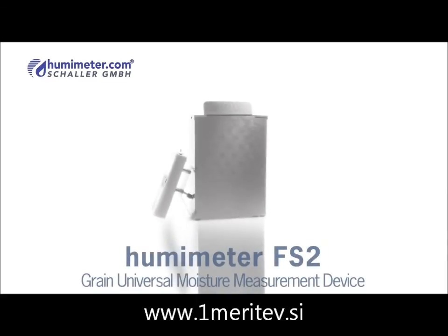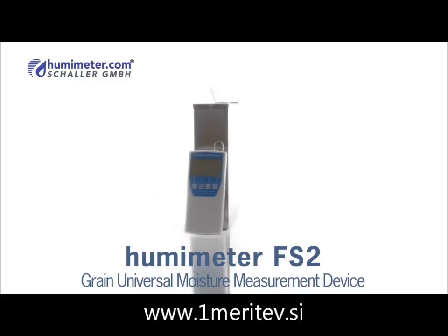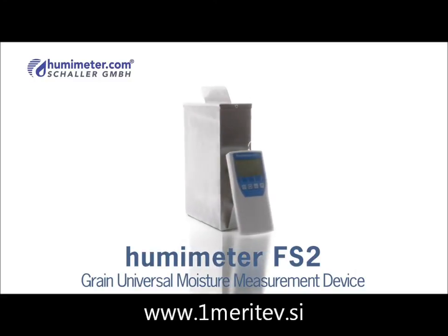The Humameter FS2 is a so-called whole grain measurement device. The time-consuming grinding of grain is no longer necessary.